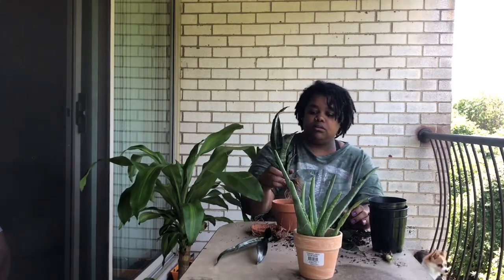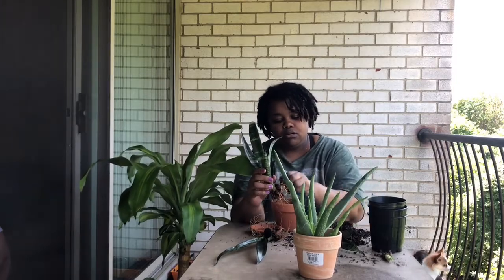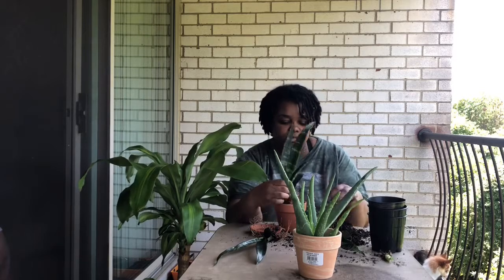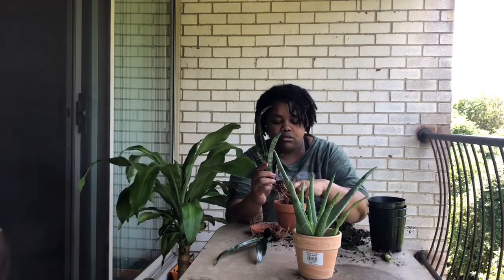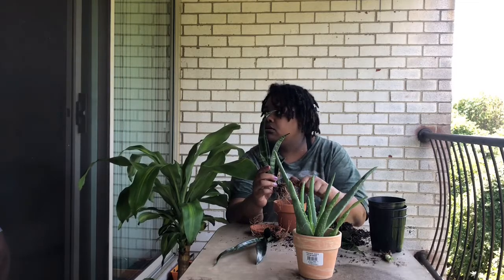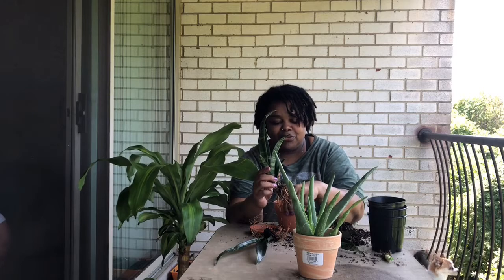You always want to put some of the old dirt back in there so that you don't shock the plant too much. You want to put something in there that the plant is used to being around, and then add the fresh soil.